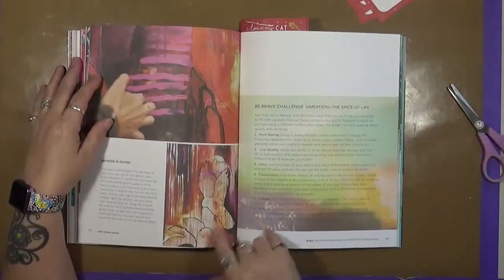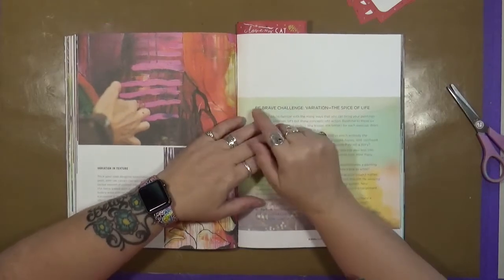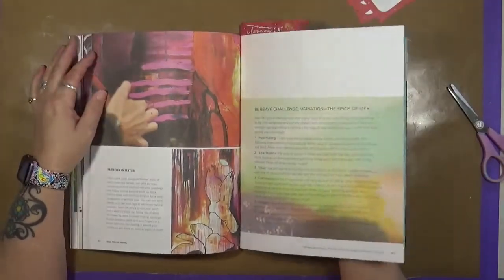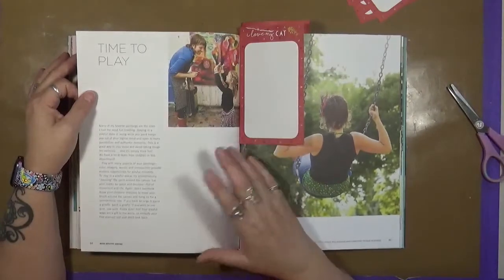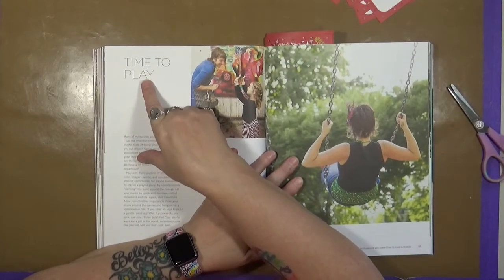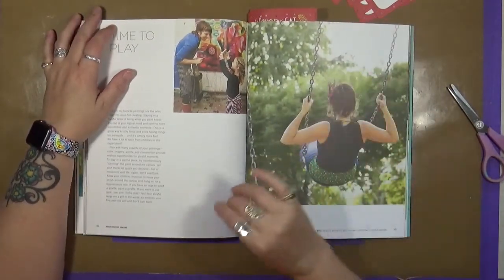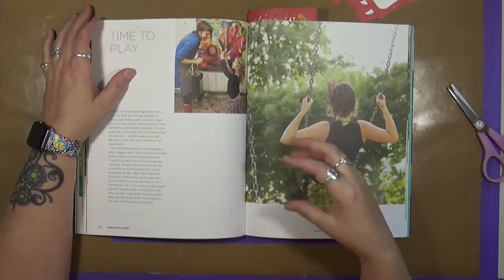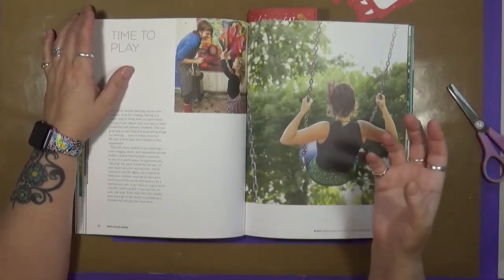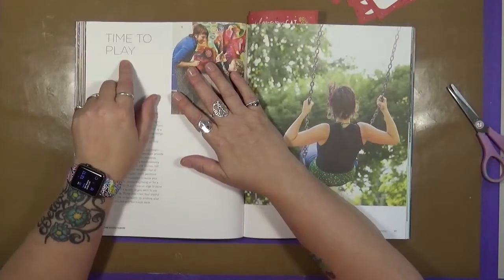This is actually a chapter in her book, and it says: 'Be brave. Challenge — variation the spice of life.' The biggest words here: be brave. Challenge yourself. Challenge yourself to play with your art, to play with your supplies, to enjoy what you're doing. Make yourself time to play. If you only go into your art studio to make one canvas with a set plan, you're losing out on a lot of the actual experience of art — the play, the fun, the mess. Personally, the paintier my hands are, the more fun I've had. So don't forget to make time to play.